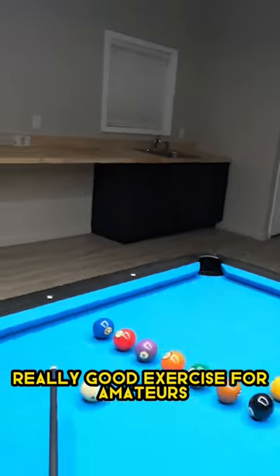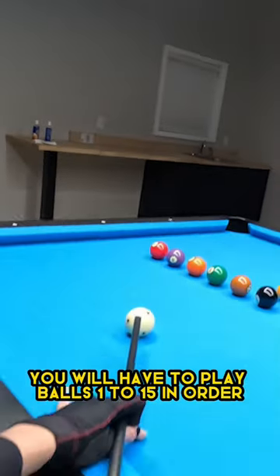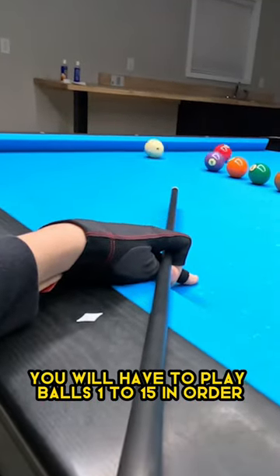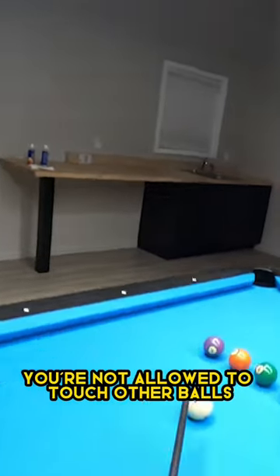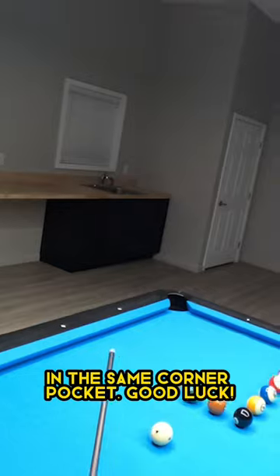This is a corner drill. Really good exercise for amateurs to improve their positional play. You will have to play balls 1 to 15 in order. You're not allowed to touch other balls, and you have to make all the balls in the same corner pocket. Good luck!